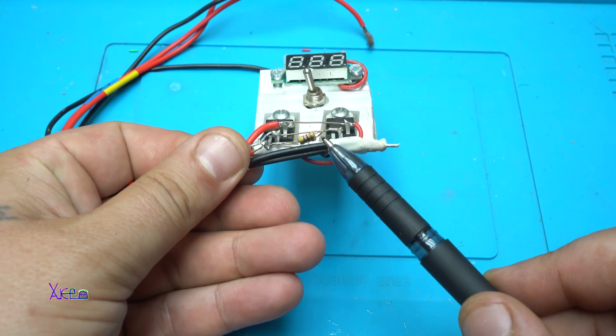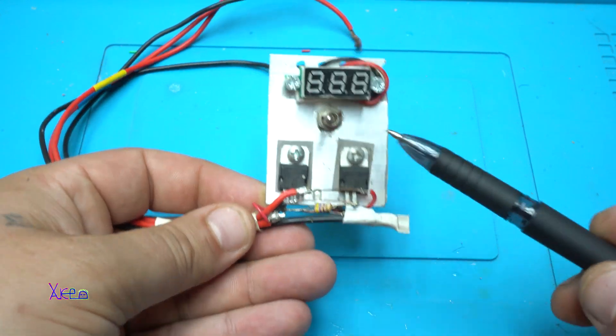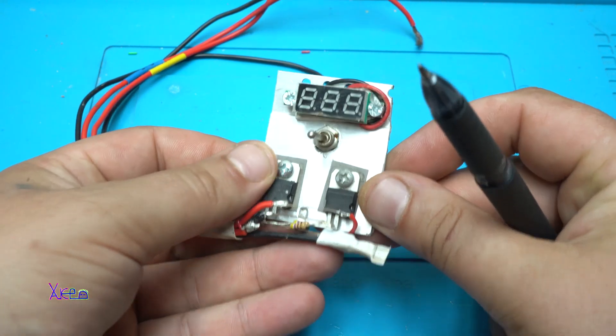For making this 1A maximum power charging circuit, you will need two LM317 regulators — one is for current regulation and the other for voltage set.